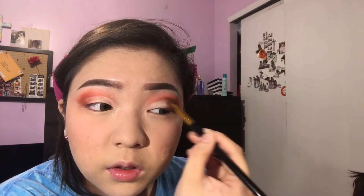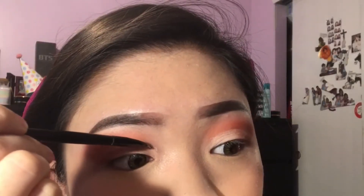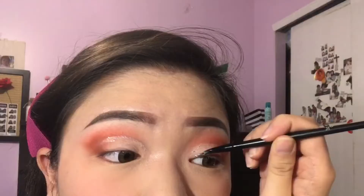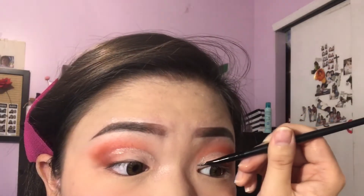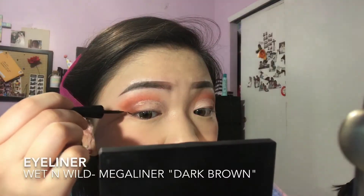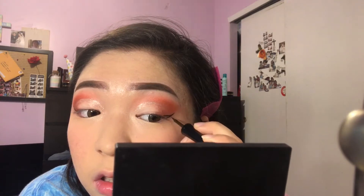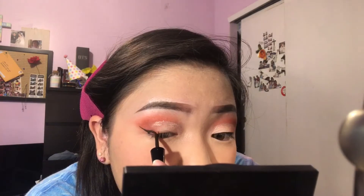I'm taking the same orange shades that I used on my eyes to blend out the outer part of the concealer. With my favorite sparkly Stila product, I'm just taking an eyeliner brush, getting some of the product on it, and lining the part where the concealer and the eyeshadow meet. Next I'm lining my eyes with this brown liquid eyeliner and making it sharp and hella thick.